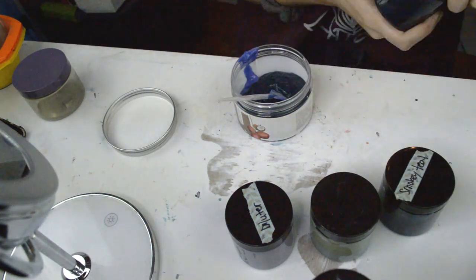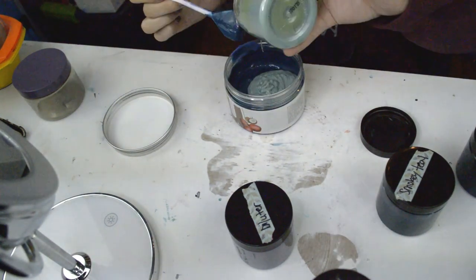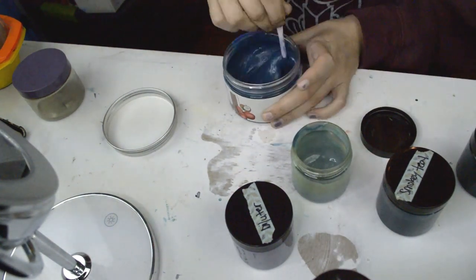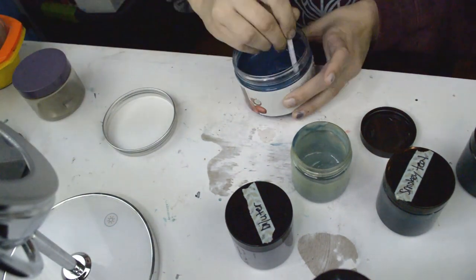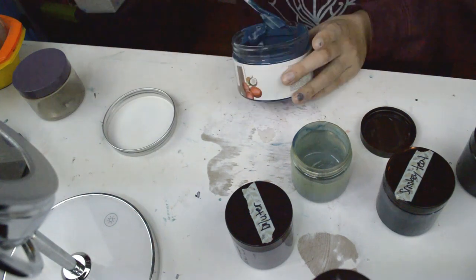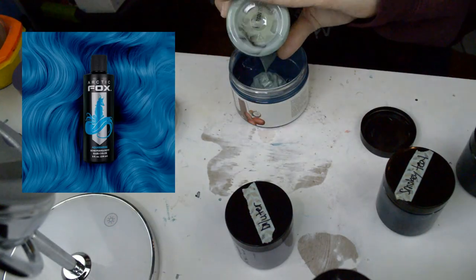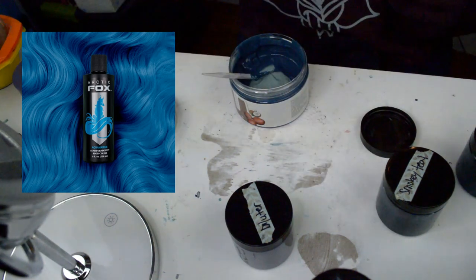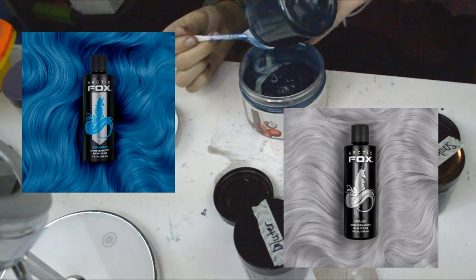This portion of the video is demonstrating how I mixed together the colors to create a smoky, dark navy color. If you follow exactly what I'm doing in this, you're going to get totally lost, so I'm going to explain exactly how you can recreate this color at home. All you need is three colors from Arctic Fox: Aquamarine by Arctic Fox, which is their teal color, and a little bit of Sterling in there, their silver color.